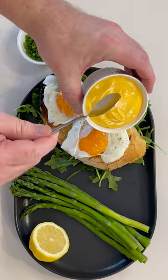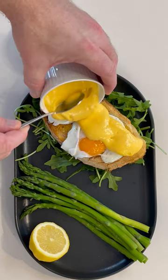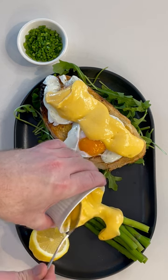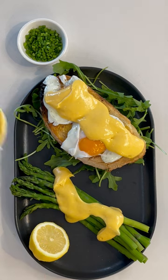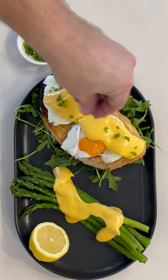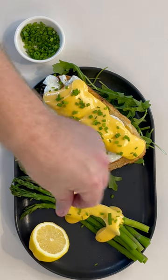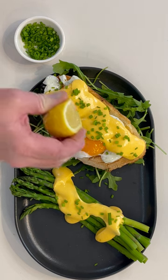Hollandaise goes great over eggs, making an eggs benedict, over some blanched asparagus, and boiled potatoes. Top off with some chives and some additional salt and pepper to taste. For those that get really adventurous, squeeze on a little extra lemon.